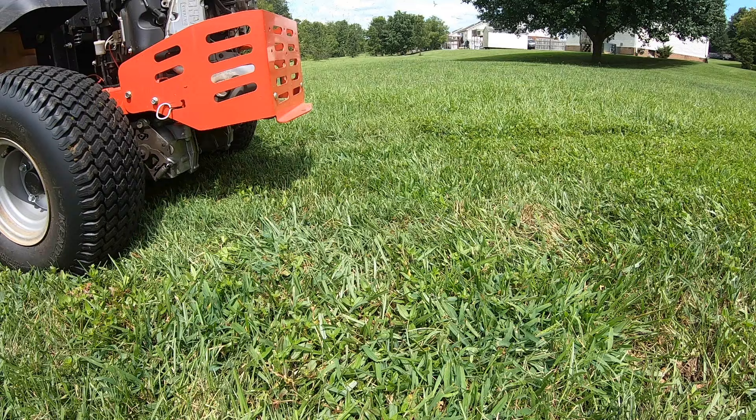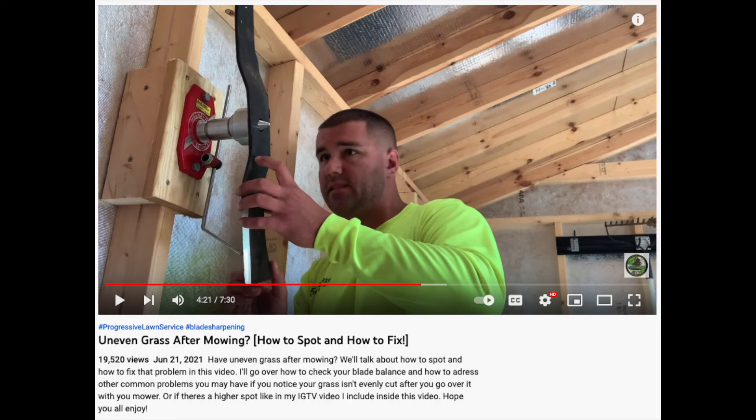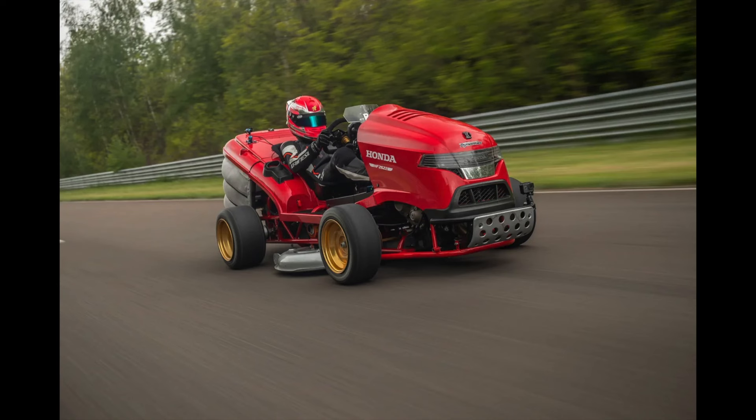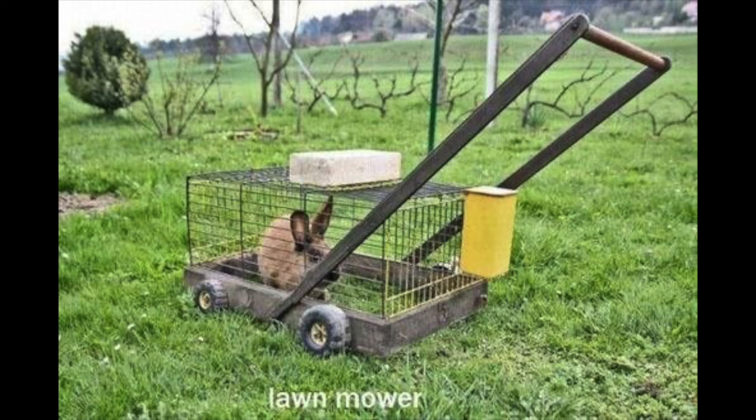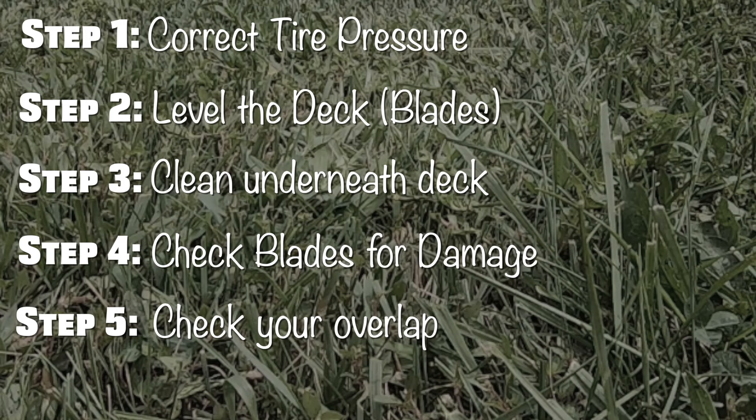Those are the top five fixes for an uneven cut that I tried. Doing these five things did fix my problem, as shown here in the yard — we got a perfect cut, no issues. However, if you're still getting an uneven cut, you may want to check for unbalanced blades. Could you be mowing too fast or too slow? Make sure the throttle's all the way up, or you could damage the engine and cause a bad cut quality. Also check for a damaged mower deck, brackets, or spindles. If you've taken all the above steps and you're still getting a bad cut, check the deck, the brackets, the spindles, and all the other pieces — you may have something bent or damaged causing the issue.